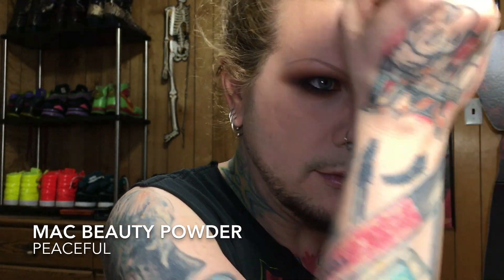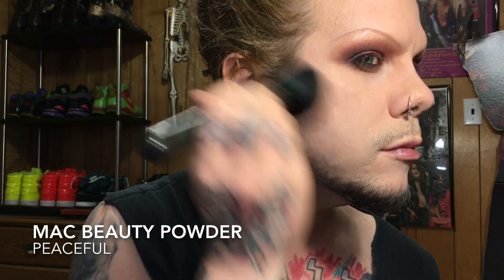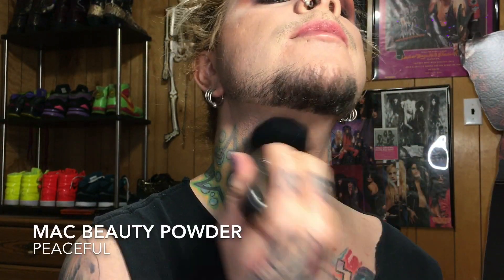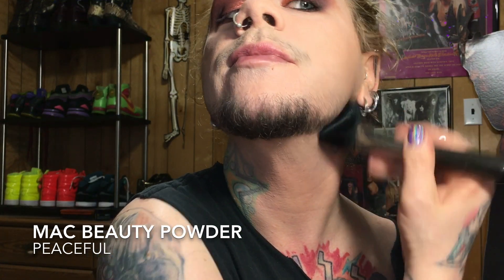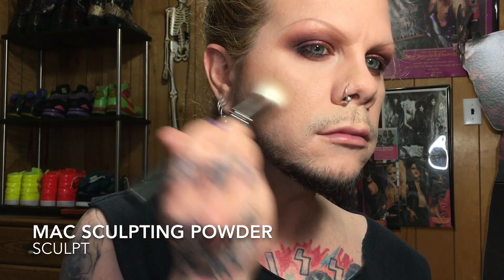Now I'm going in and adding a little bit of warmth to my face. The beauty powder I'm using is from the Raquel Welch collection — it's probably about 10 or 12 years old, but it still smells good, still works great, and performs exactly the same. I bring it down onto my neck just to add some continuity from my face down into my neck and chest area.